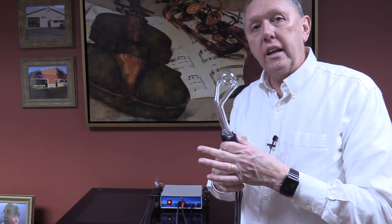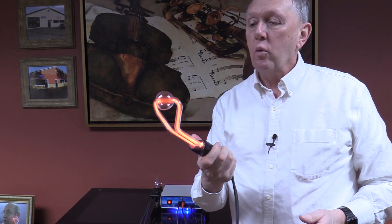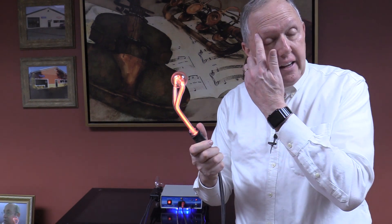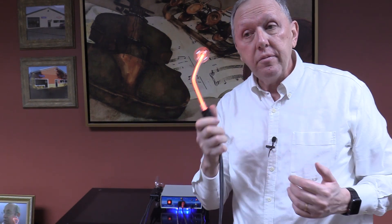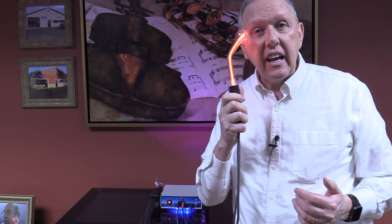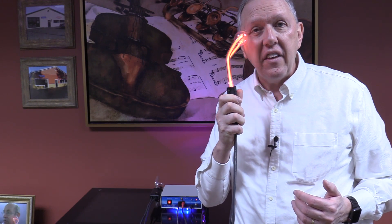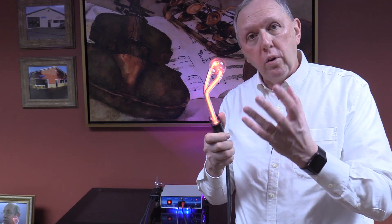I'll show you what it looks like when it's running. Basically it could be applied to the face. We have some women that will apply their natural skin creams and put this on — it's called a zinger because you can actually hear it zinging a little bit when it's on the skin. I can hear it now. What this does is it induces what's called electroporation.